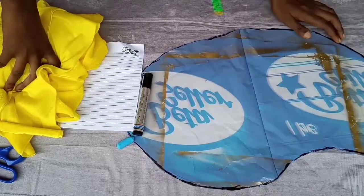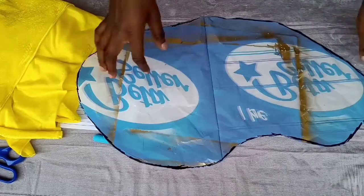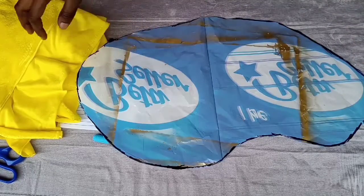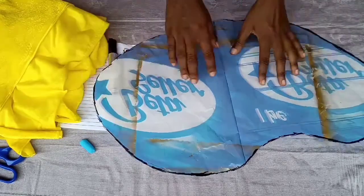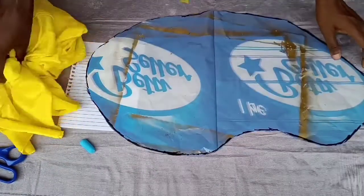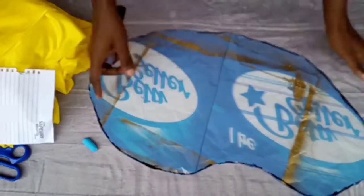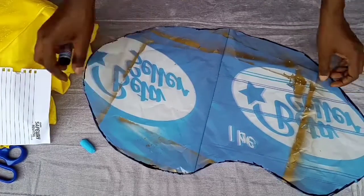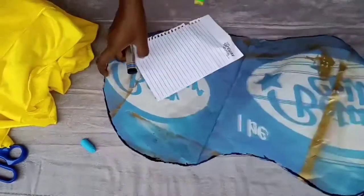Welcome to another class! In this class we are going to be making a mango throw pillow. For this we are going to be drawing a pattern - this is the pattern that I've drawn out, it's just a pattern of mango. Let me show you - this is the pattern I drew online.